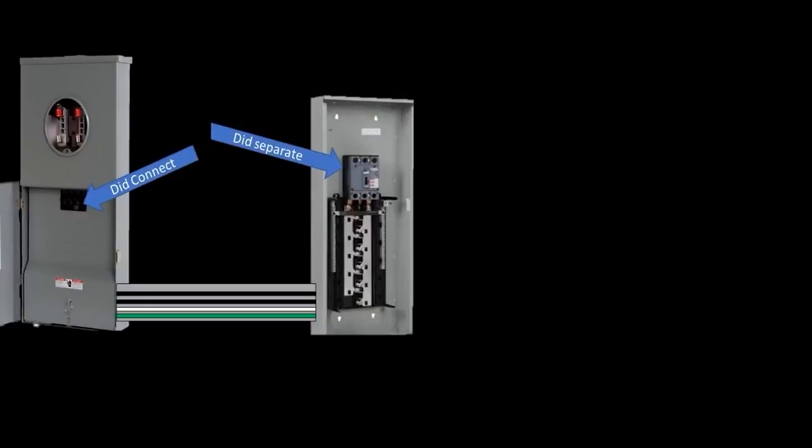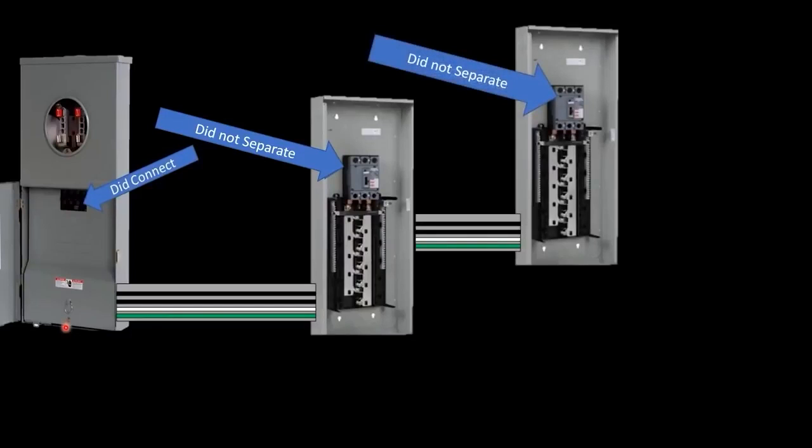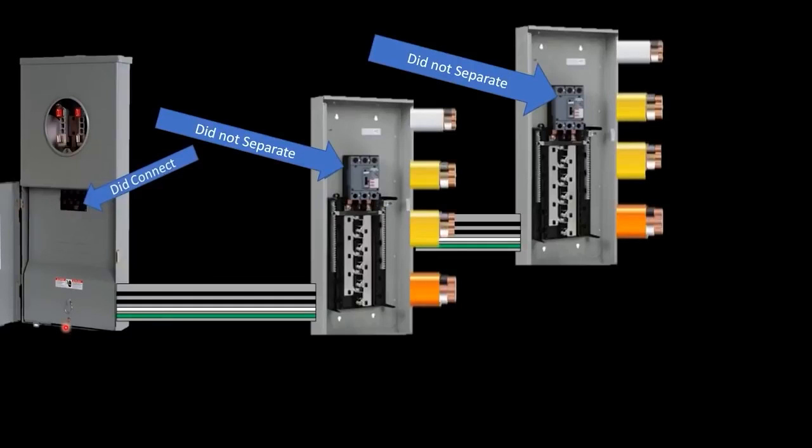Let's take a look at a large setup and understand the true dangers of not separating the grounds and neutrals past the first point of disconnect. We've established the correct scenario — connected at the first point, separated at the panel. Now let's imagine you did not separate, and you also installed another sub-panel without separating. This is very common in homes. Coming out of both panels we have circuits. I'm only going to draw the equipment grounding conductor from these circuits because that's what we need to focus on — of course every circuit also has hots and neutrals.